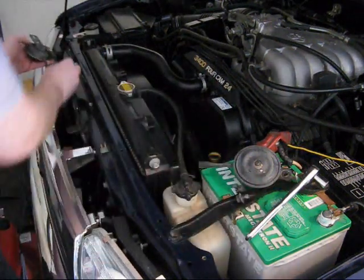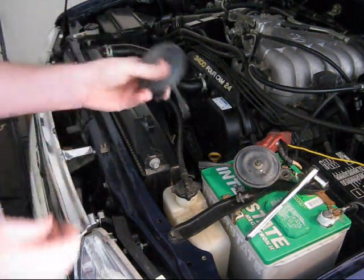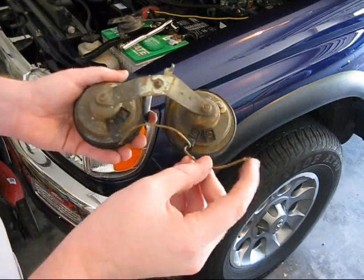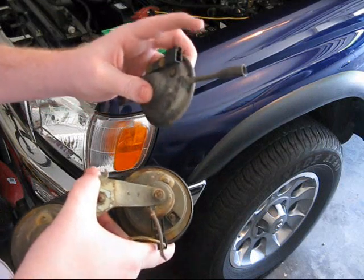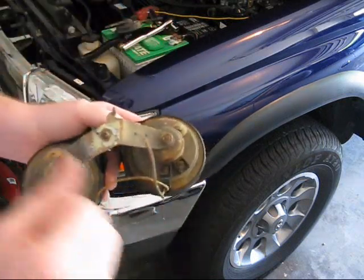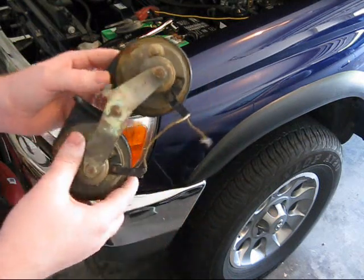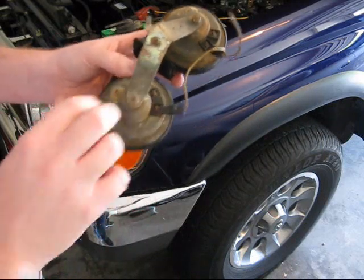The second one is the same way. Basically, the new horn is going to plug into the same wire that was used here, and you just have to make sure that it's grounded somewhere. So it's a super simple installation — just got to figure out how to get a bracket for it.